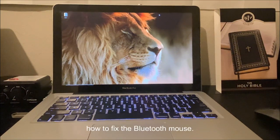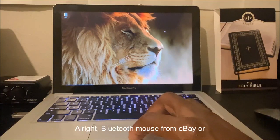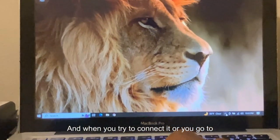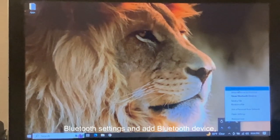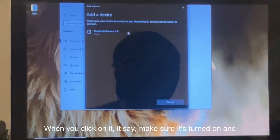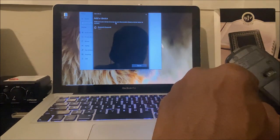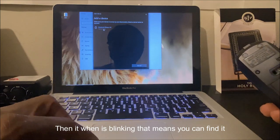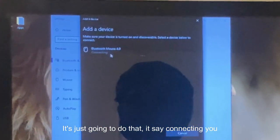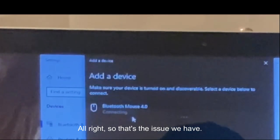Today I want to show you how to fix the Bluetooth mouse not connecting on Boot Camp on MacBook Pro. I got this Bluetooth mouse from eBay or Amazon. When you try to connect it, you go to Bluetooth settings, add a Bluetooth device, click on it, make sure it's turned on and discoverable. It's blinking, which means you can find it, but when you try to connect it just says 'connecting' and never connects. That's the issue.